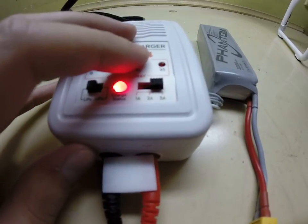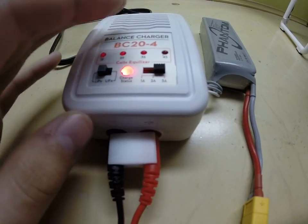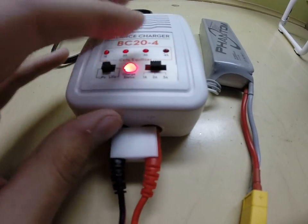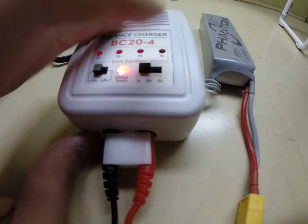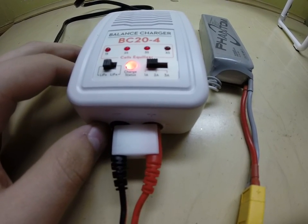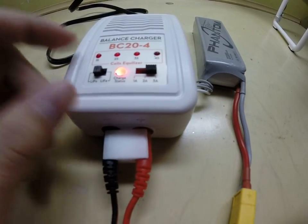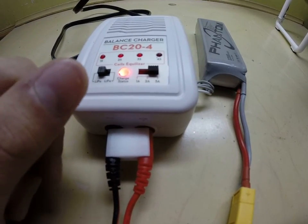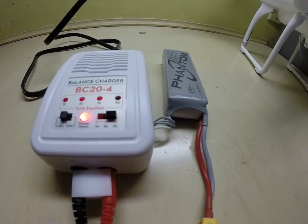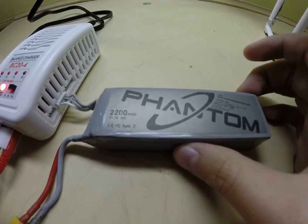3 amp takes about an hour and 30 minutes to fully charge the battery to its maximum capability. 2 amp takes about an hour and 15 minutes, and 1 amp takes about 2 hours 20 to 30 minutes. I always leave mine on 3 amp, and right now it's probably about 60% charged, maybe 75%, so it should go pretty quickly — it really won't be an hour and 30 minutes for me.